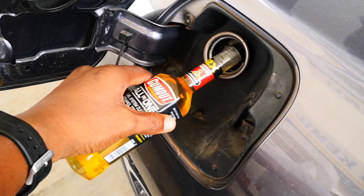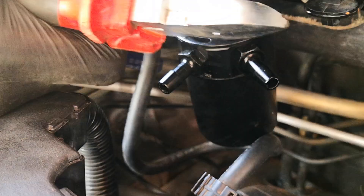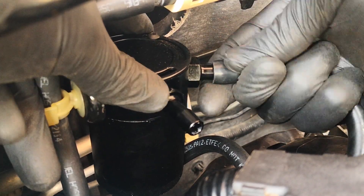Hi guys, I've kept on having carbon buildup on this GDI engine and although I've used some cleaners in the past with some success, the buildup just keeps on coming back. So today I'm going to be installing an oil catch can to tackle this.